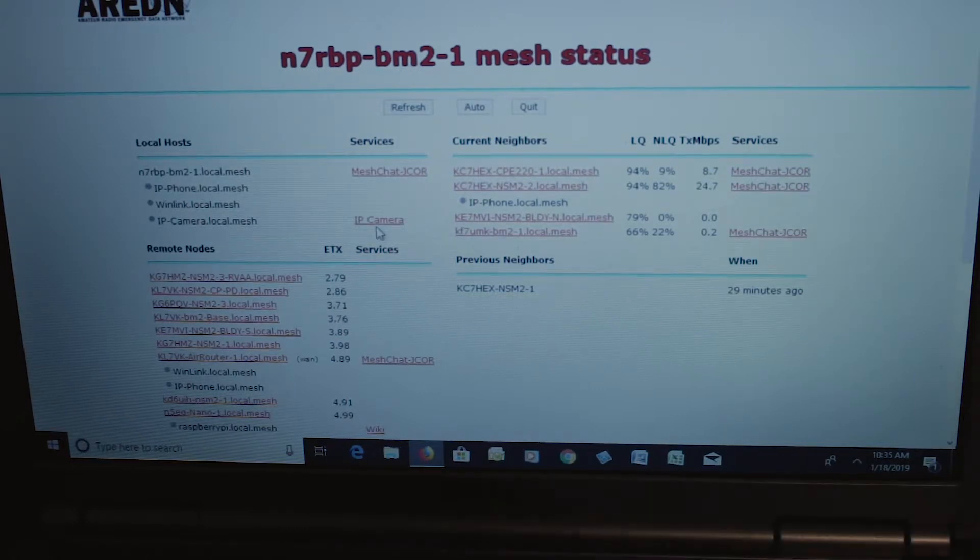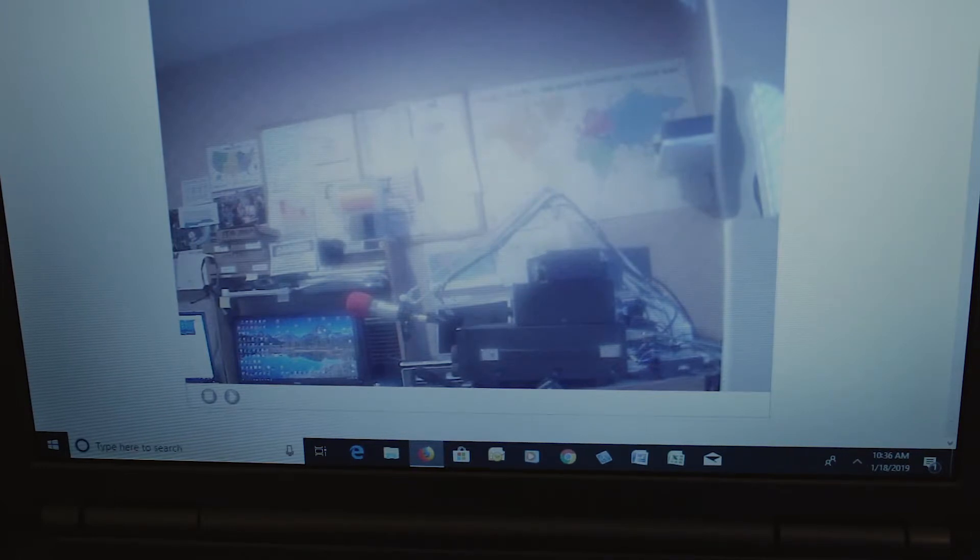You can also deploy an IP camera. I am the only one right now that has an IP camera on the system — I did it simply to prove that it can be done. Anybody on the system can click on my IP camera and see what my camera sees, which is basically a shot of my shack. It's a live streaming feed 24/7. You can put a camera anywhere for security or any other purpose.